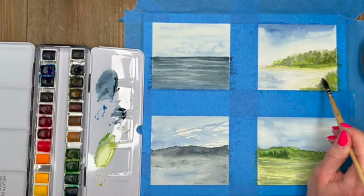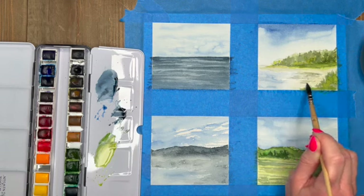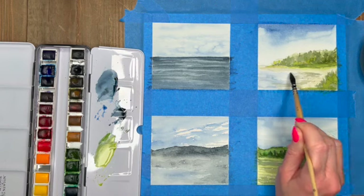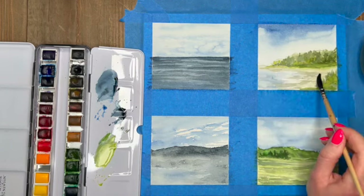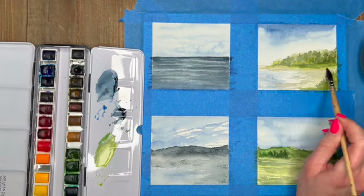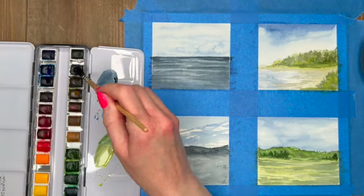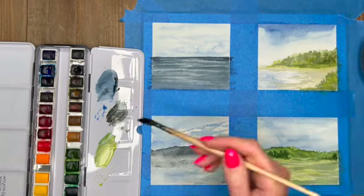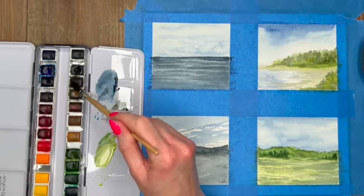Now giving a little bit more definition to where that water is breaking along the shoreline, using a slight light gray and just dragging out small areas of horizontal lines. Where the blue meets the gray I left a little bit of white and removed it with the q-tip, because you want that to be where the sea foam is meeting the sand.